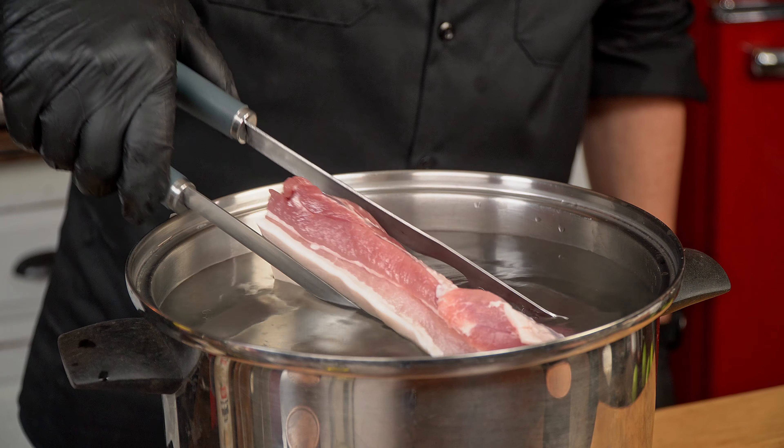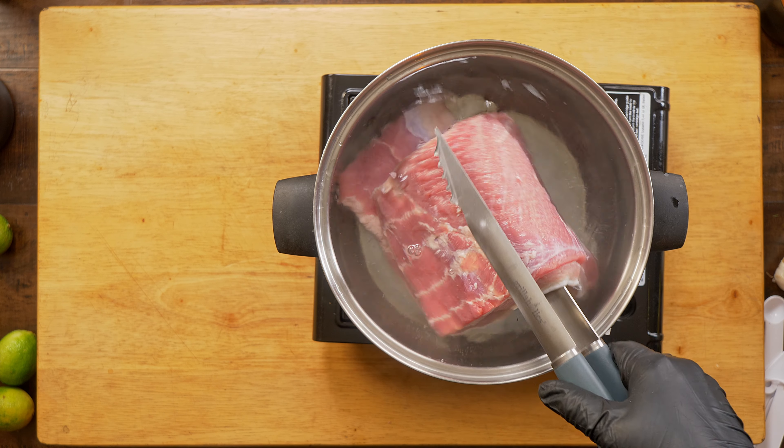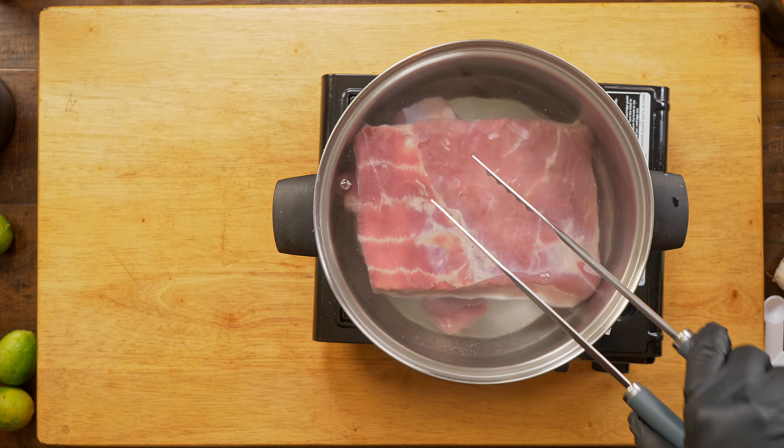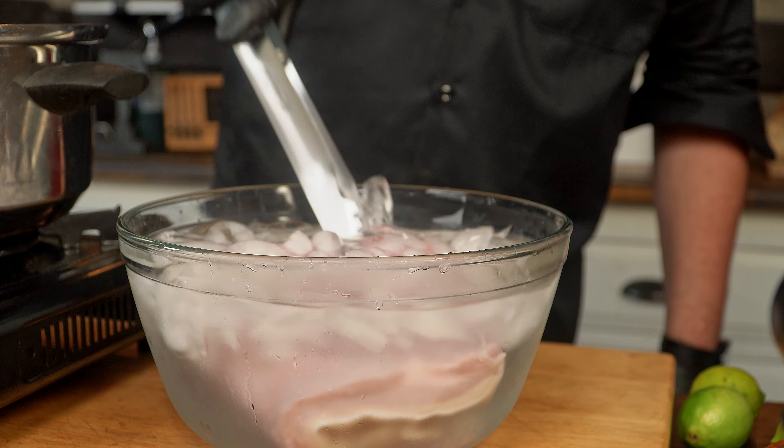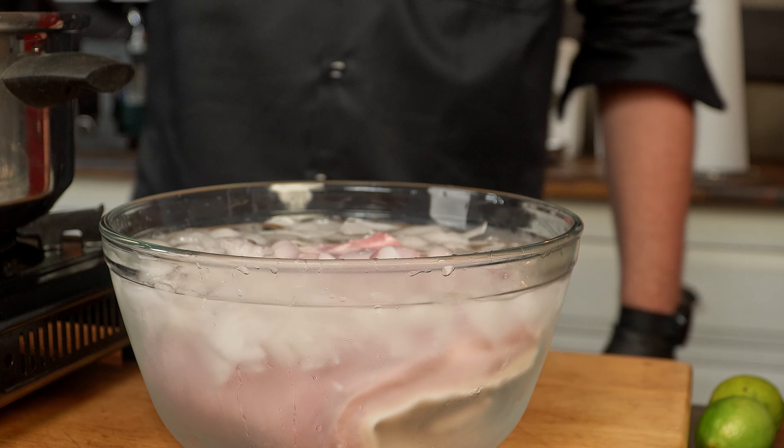The first thing we will do with this beautiful pork belly is blanch it for 10 minutes: first into boiling water for five minutes, and then into cold water — you guessed it — for five minutes. This will make the skin soft and ready for the next step.